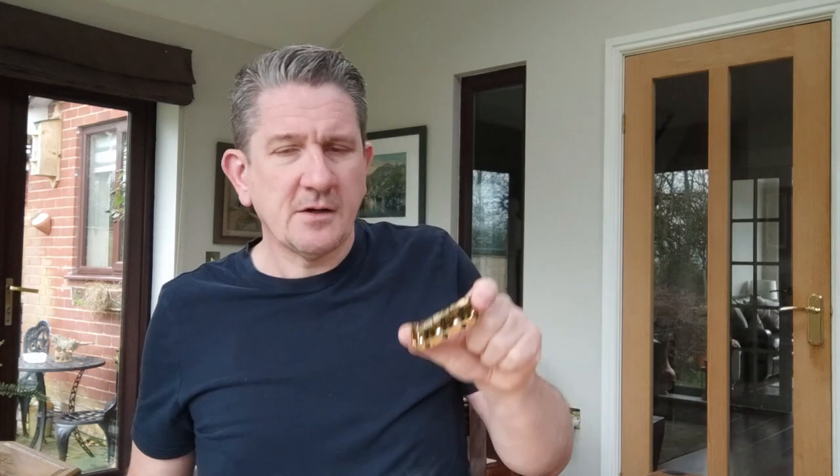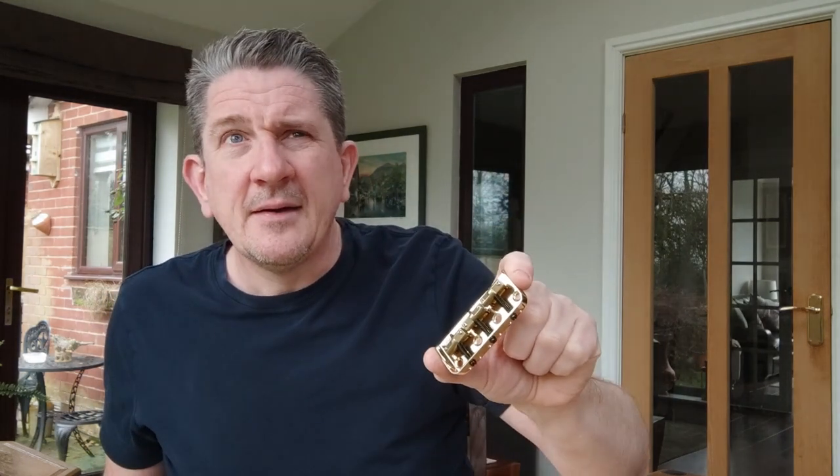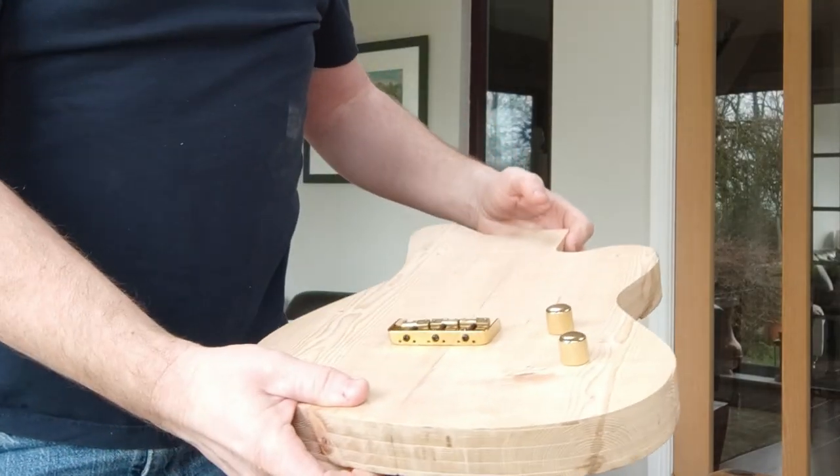I found a place on eBay that sells tarnished second-hand stuff. So I got a Wilkinson short telly bridge that's supposedly tarnished for about 15–16 quid. I got a couple of tarnished knobs that were four pounds for two. I'm thinking that gold on that fabric is really going to pop.